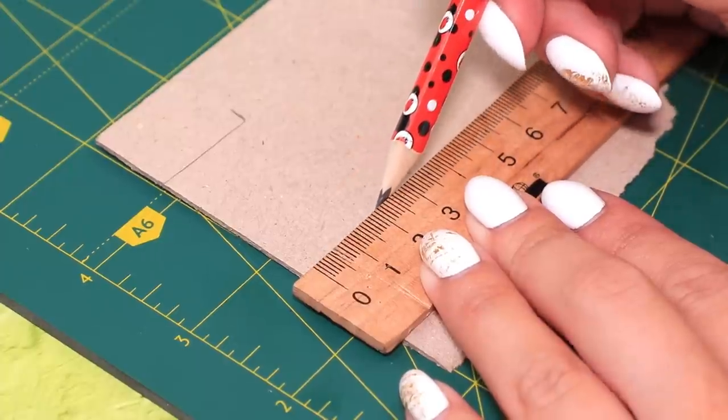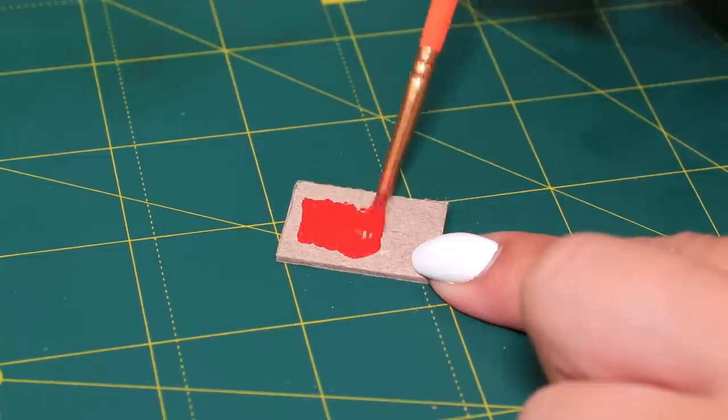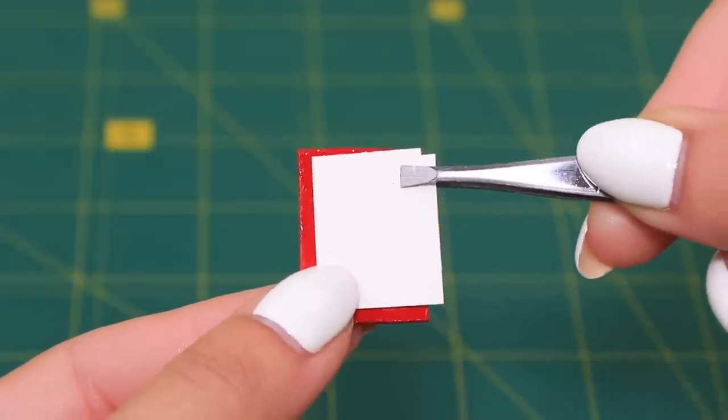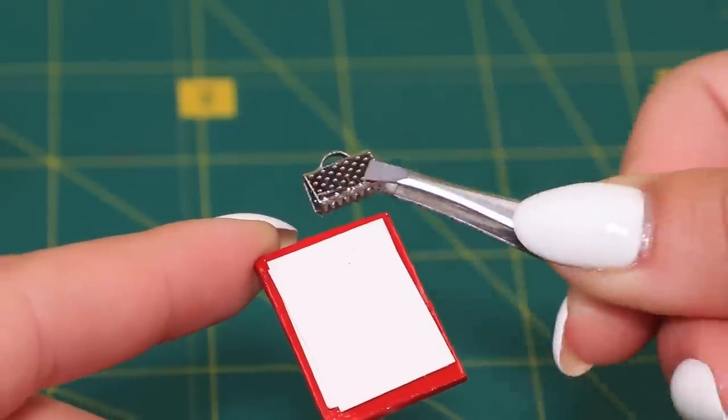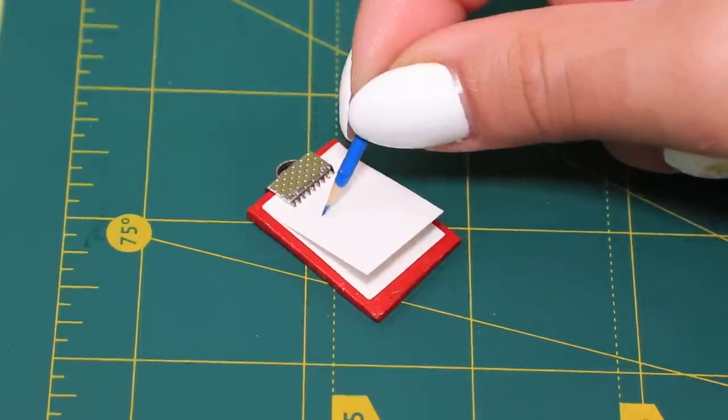Draw a rectangle on a sheet of thick cardboard and cut it out. Cover it with red acrylic paint, then top it with clear nail polish. Add sheets of white paper and attach a small clasp. We made a clipboard with a binder clip!